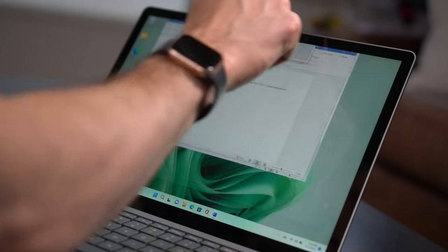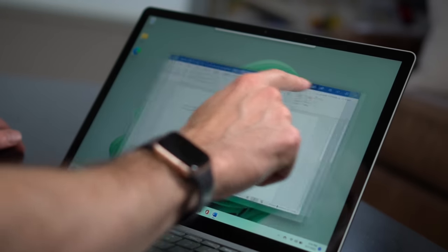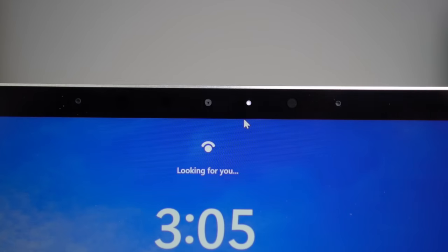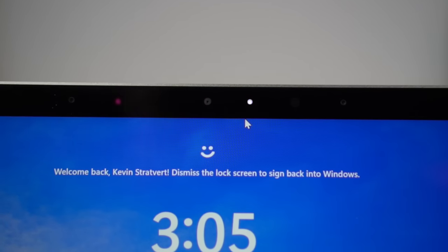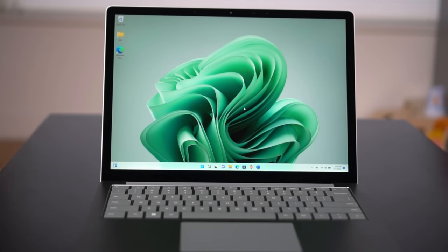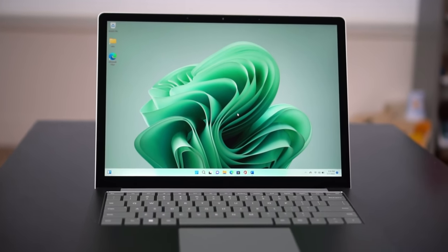One thing I also like about this screen is it's a touchscreen, and I frequently find myself reaching to the screen to move around. Surrounding the laptop screen, you have a fairly large bezel, but your camera, two microphones, and other sensors are integrated into it. Looking at the microphones — you have two of them, so you'd expect them to be pretty good, but when I tested them, they didn't sound that great.